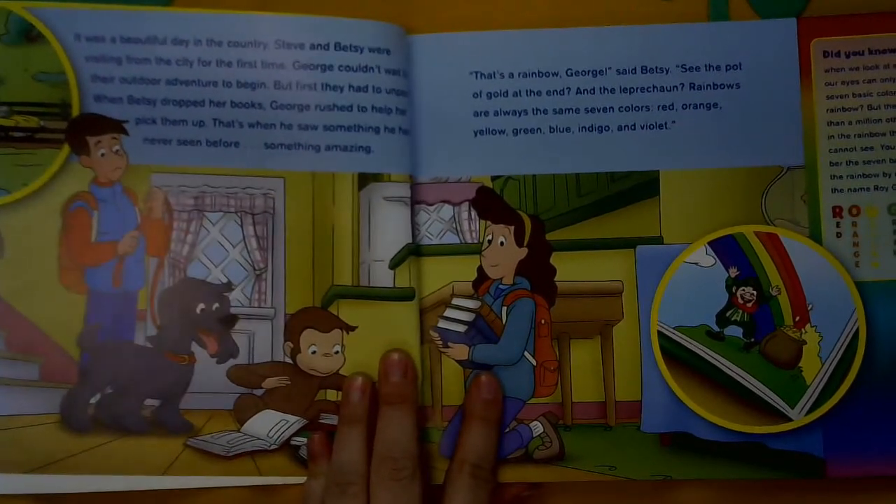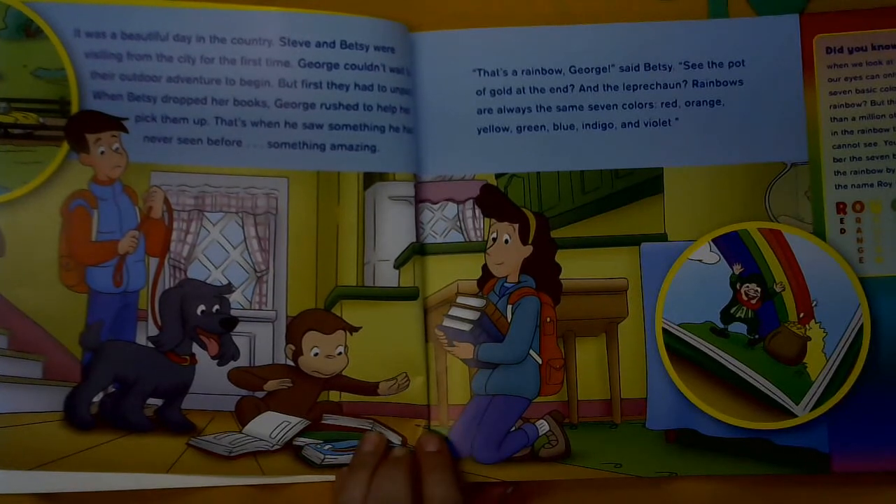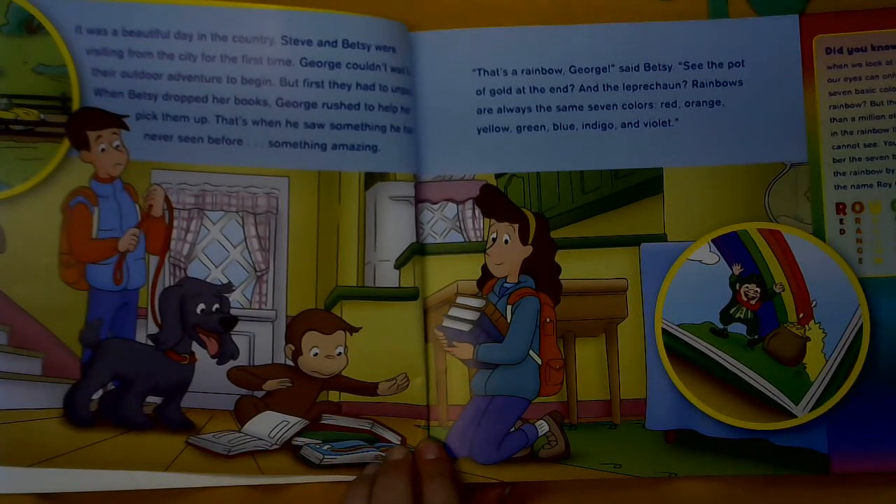It was a beautiful day in the country. Steve and Betsy were visiting from the city for the first time. George couldn't wait for their outdoor adventure to begin, but first they had to unpack. When Betsy dropped her books, George rushed to help her pick them up, and that's when he saw something he had never seen before. Something amazing.